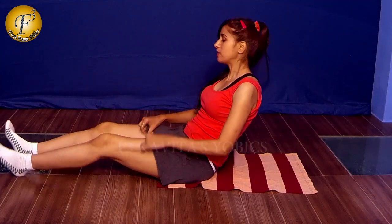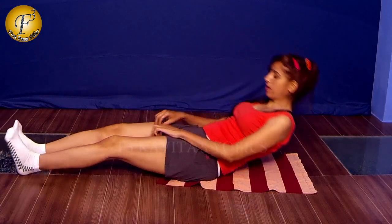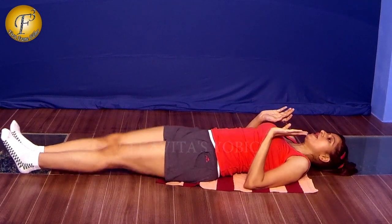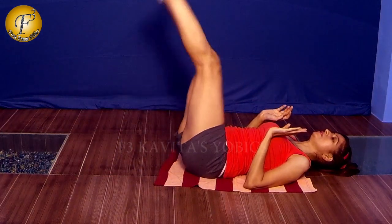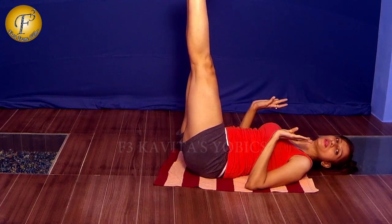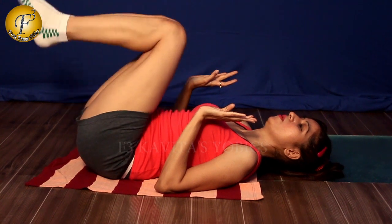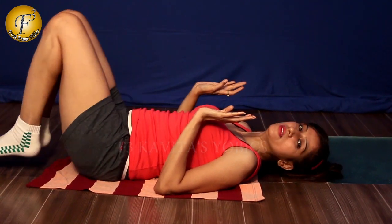First you practice all these exercises so that the rest of the exercises for your six pack or abs you can do nicely. So what you need to do is just practice this. Just hold it, then very slowly take it, roll back and go.